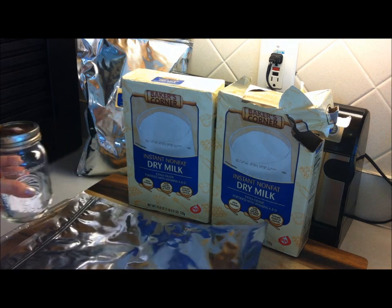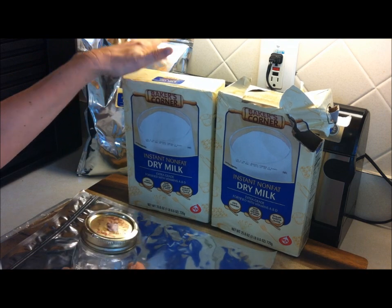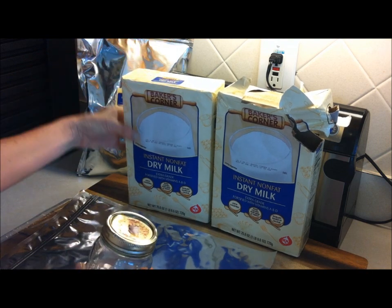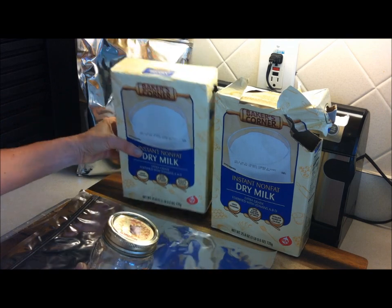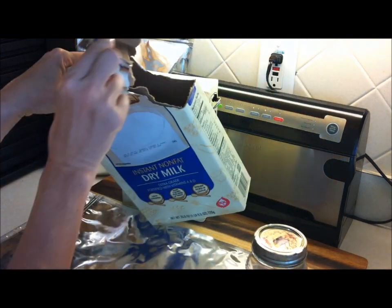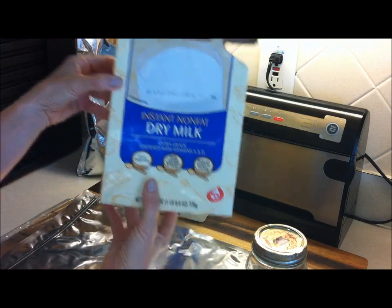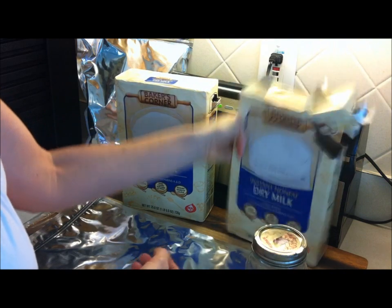I'm in the process of reorganizing my pantry and I'm looking at each and every food item to see if it is in the best possible container for long-term food storage purposes. I would say these paper boxes that the milk comes in is not the ideal way to store milk long term, so I wanted to change its container.